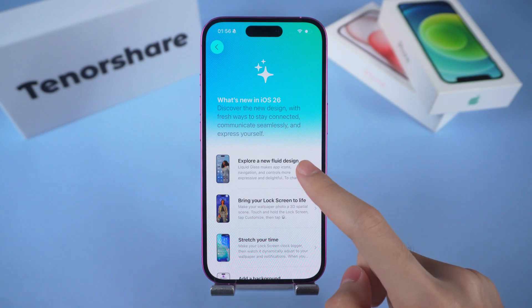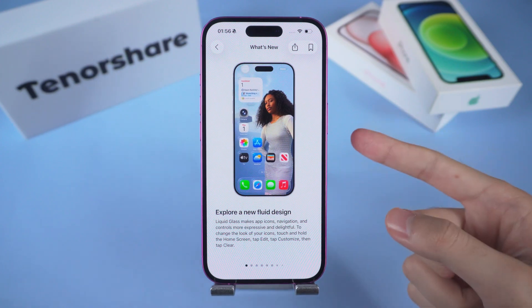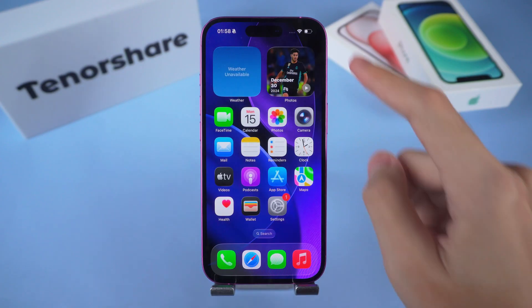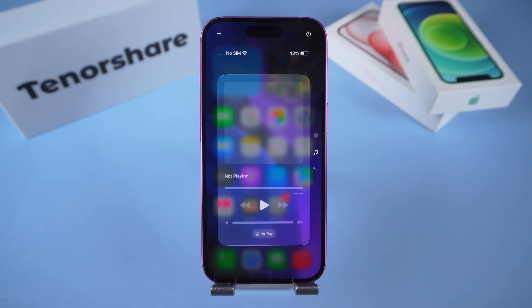Hello everyone, welcome to Tenorshare Channel. Let's be real — this whole liquid glass thing Apple dropped with iOS 26 looks amazing in the promo videos. It's shiny, it's modern, it makes your lock screen and control center feel all futuristic.